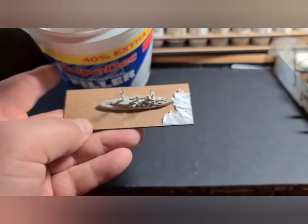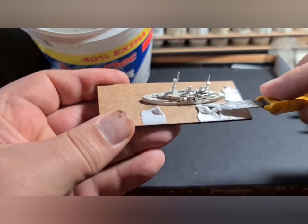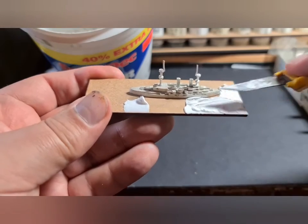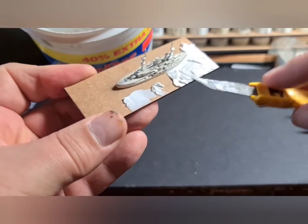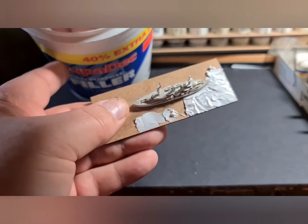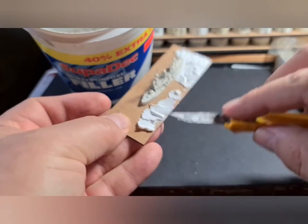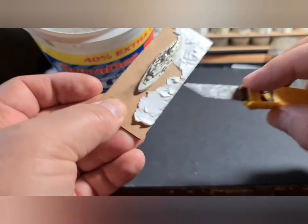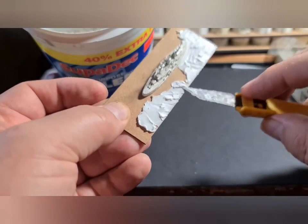I tend to put this on in relatively small clumps. At this stage I'm not thinking too much about the bow wake or the propeller wake at the back — I'm just going back over areas to roughen it up and get that sea look. It doesn't always go in the same direction and doesn't always have the same magnitude or height of waves. I'll pause the video and come back when I've got the base done.